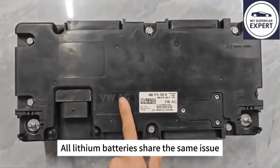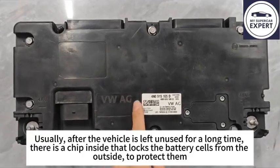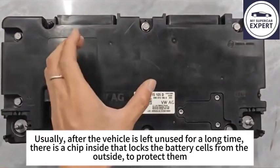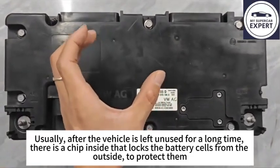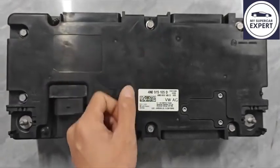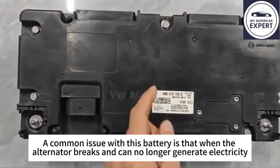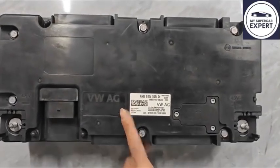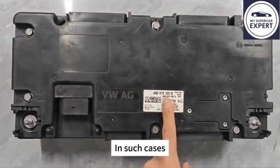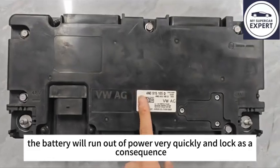All lithium batteries share the same issue. Usually, after the vehicle is left unused for a long time, there is a chip inside that locks the battery cells from the outside to protect them. A common issue with this battery is that when the alternator breaks and can no longer generate electricity, the battery has to power all the electrical devices in the vehicle. In such cases, the battery will run out of power very quickly and lock as a consequence.